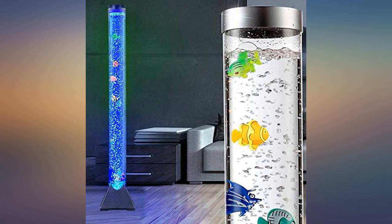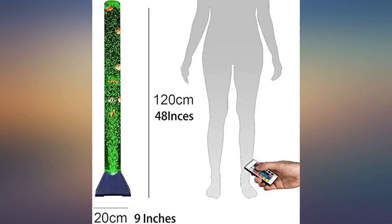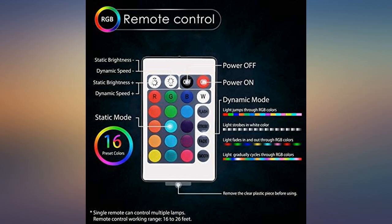Simple setup. Fill it up, plug it in, turn it on, be amazed. It is beautiful and definitely is a sensory experience with the bubbles, the fish, and the comforting white noise.